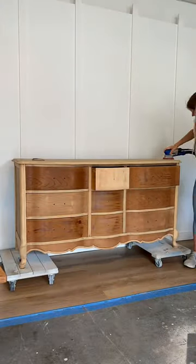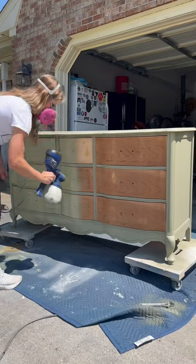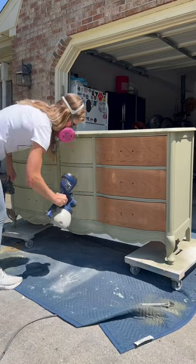I decided to make the best of it and sanded it down to prep it for paint. Because this piece was already sanded down, I didn't need to prime, so I moved right on to spraying.